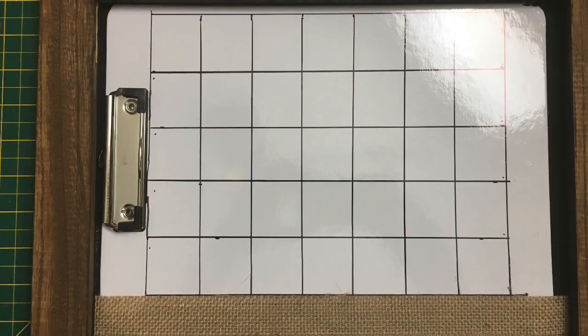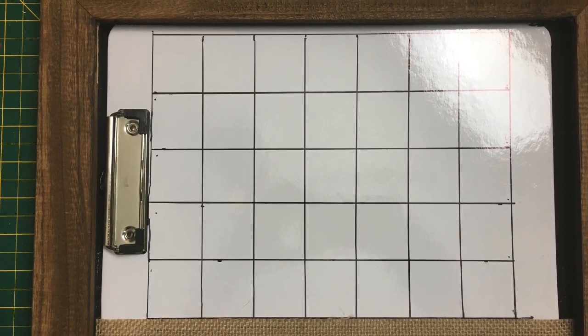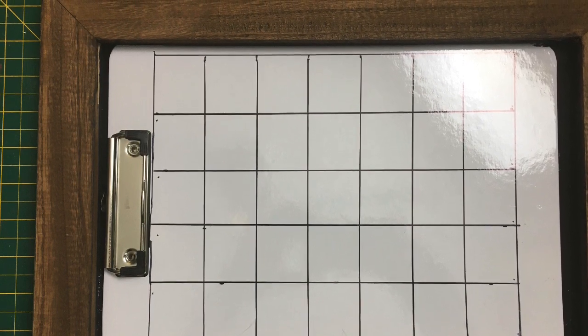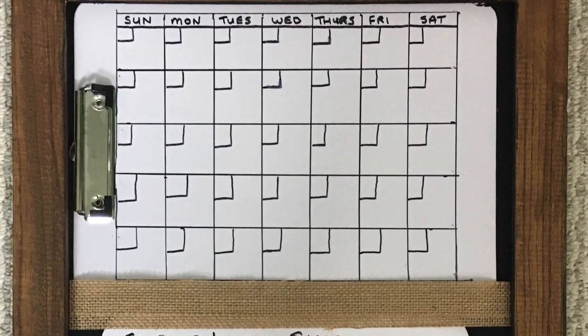and I used a permanent marker to mark on the grid for my calendar and then just used dry erase to put the different days of the week on and any memos. And I think it looked a lot cleaner and neater.